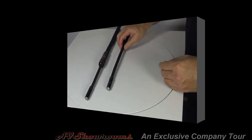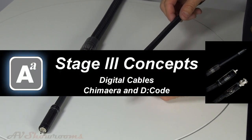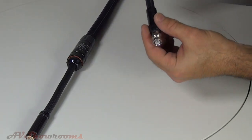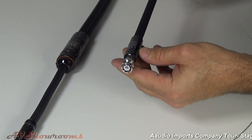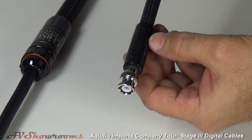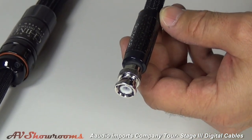State Street makes two digital cables, the first model being the Decode. The Decode is available with RCA, BNC, or balanced versions, all using the proprietary State Street housings, which are the carbon fiber epoxy resin housings.